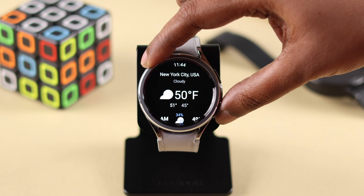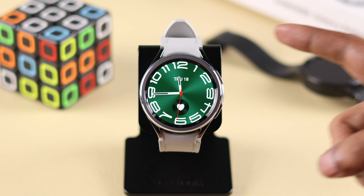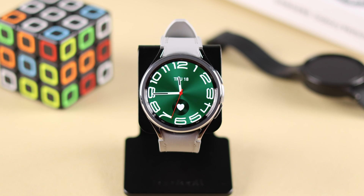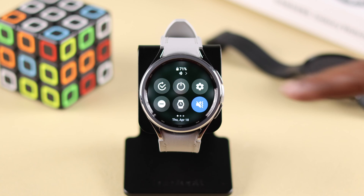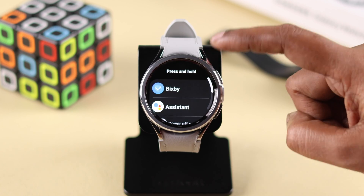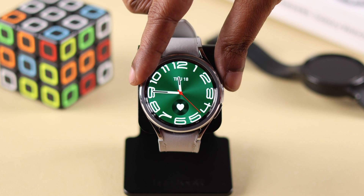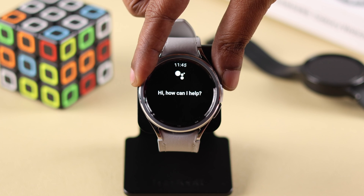It might be inconvenient to come here and tap on it every time. So if you want to trigger Google Assistant just by pressing the power button instead of Bixby, go to Settings, then Advanced Features, then Customize Buttons, then Press and Hold, and instead of Bixby, just select Assistant. After that, just press and hold your home button and Google Assistant will appear.